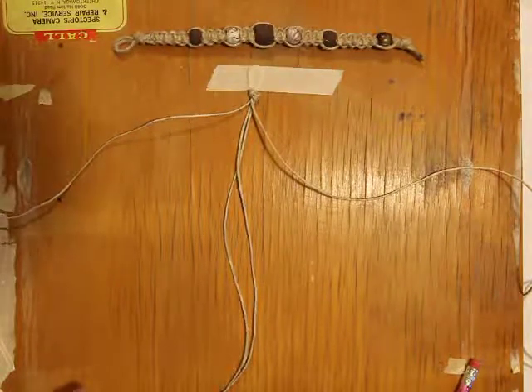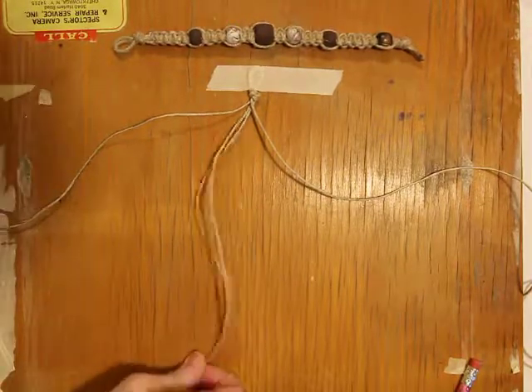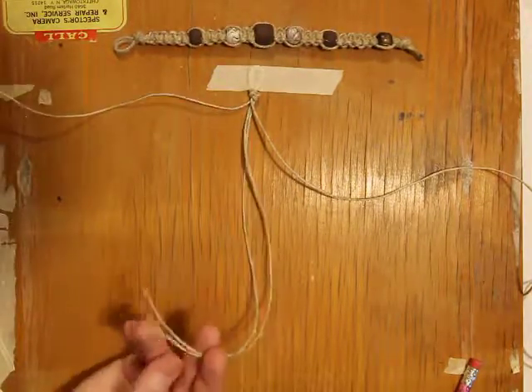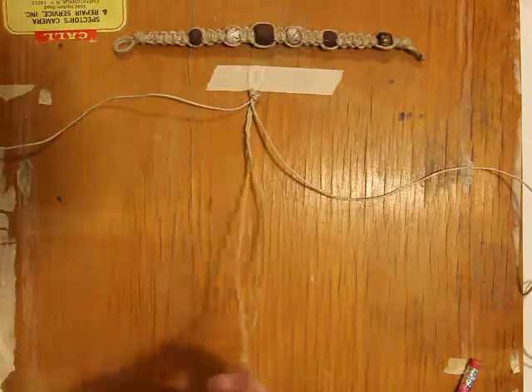Hi folks, today what I'm going to show you is how to create what's known as the square knot. Now to get yourself prepped, you should have already watched the video on how to get started with your knot and the length. So this is going to be crucial.